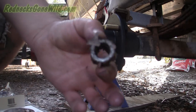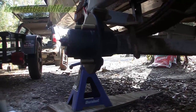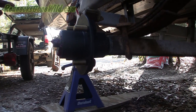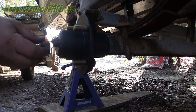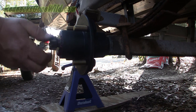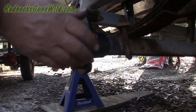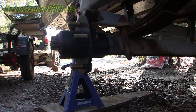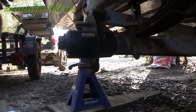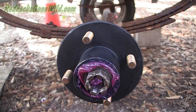My castle nut is a little gritty so I'm going to clean it up before I put it on. Now I've got my castle nut cleaned up — tighten it up on there and push that hub the rest of the way in. That's how you replace your hub on your boat trailer — or your trailer, whatever; it doesn't have to be a boat. It's just universal trailer hub replacement. The spindle was okay, so that's pretty easy.